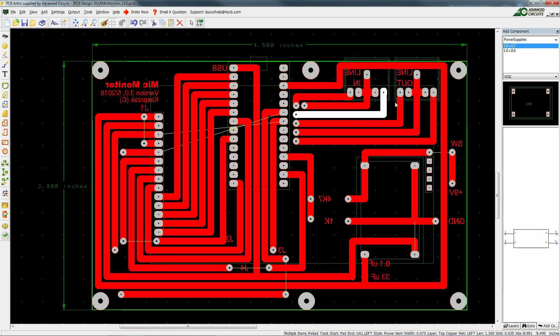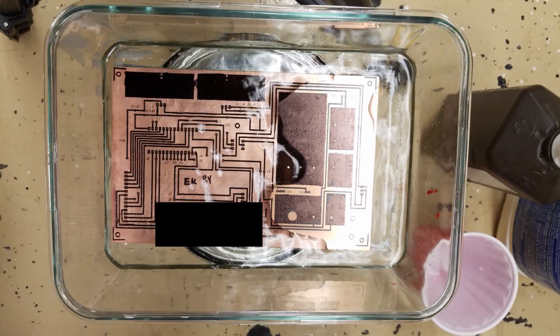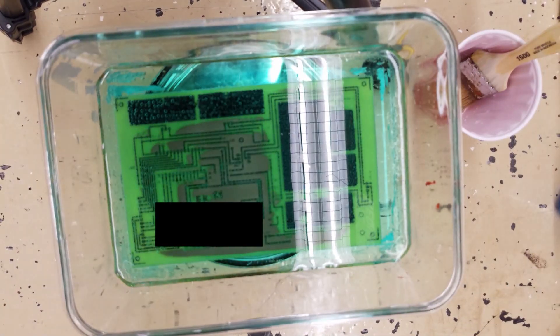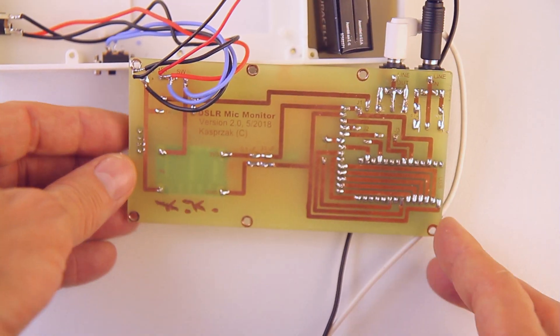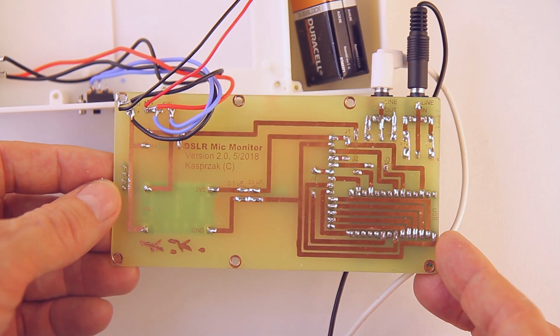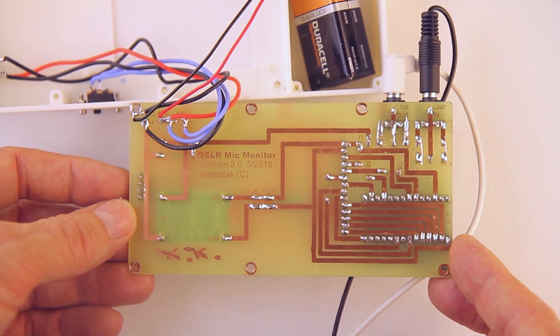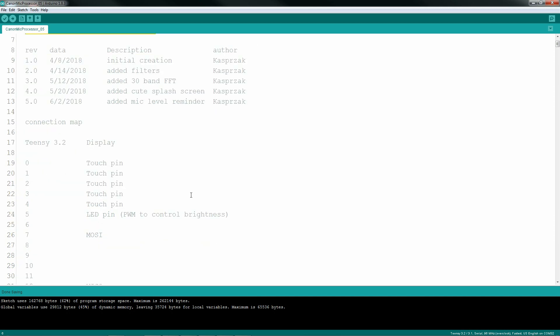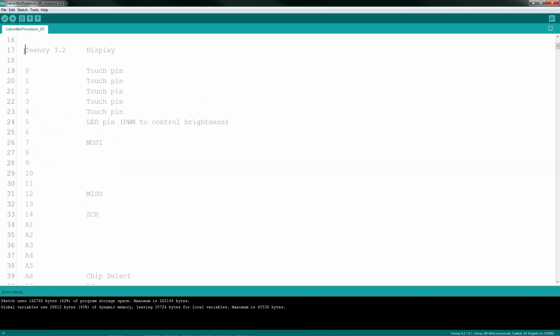I use special heat transfer paper to transfer the design to the copper side of the board. Then I'm using hydrogen peroxide and muriatic acid in a 2 to 1 ratio. The process takes about 20 minutes to do, and the results are pretty good. Here's the completed board. Let's take a look at the code. I've got a comment block with all the pin connection information, and with any microcontroller project, start off with your includes.